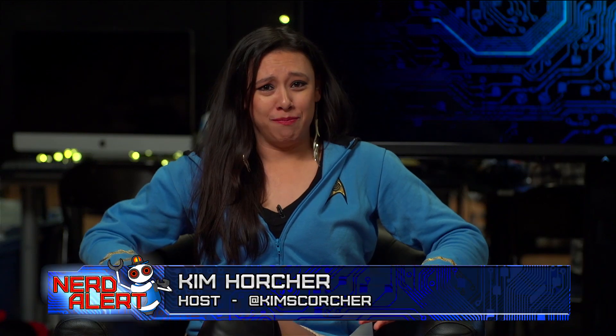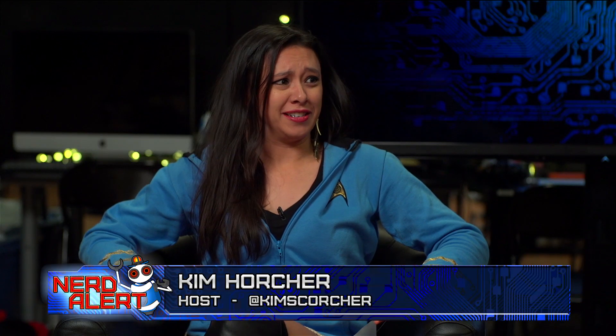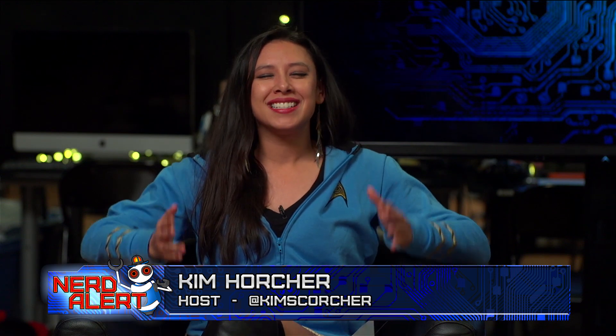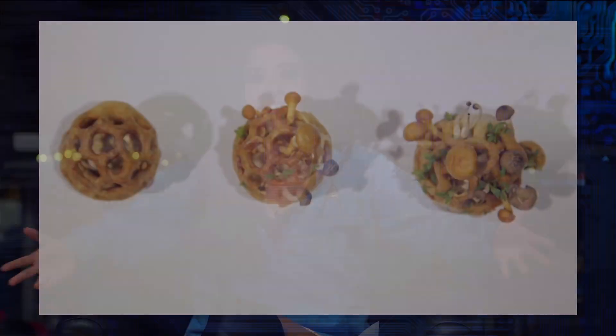We all want to eat a mushroom pie that we made ourselves, that we grew, right? There is a new technology that is allowing people to eat 3D printed food that grows by itself in its own little world.